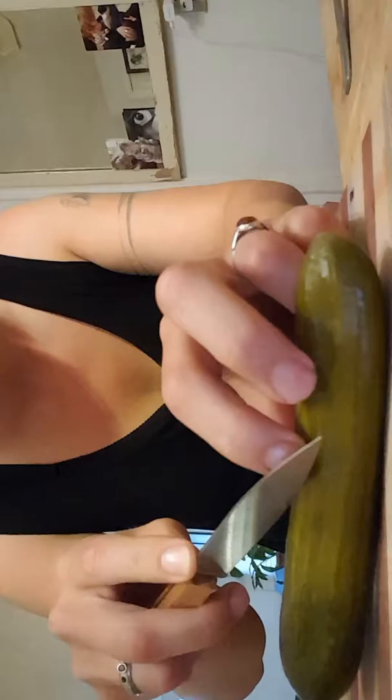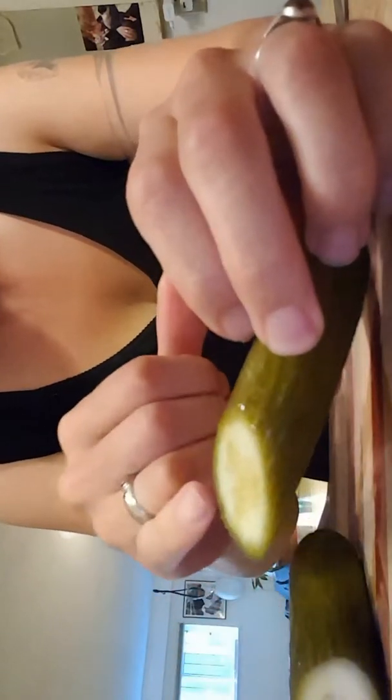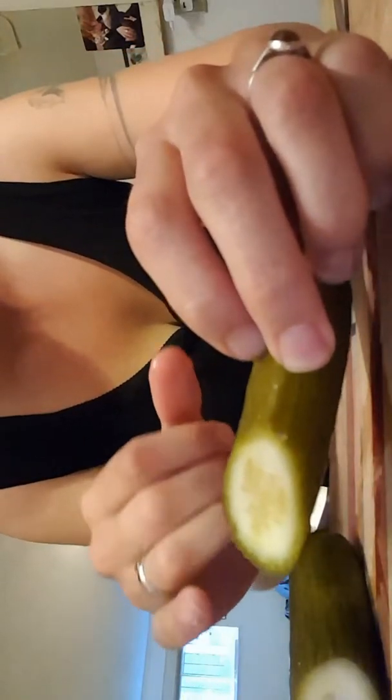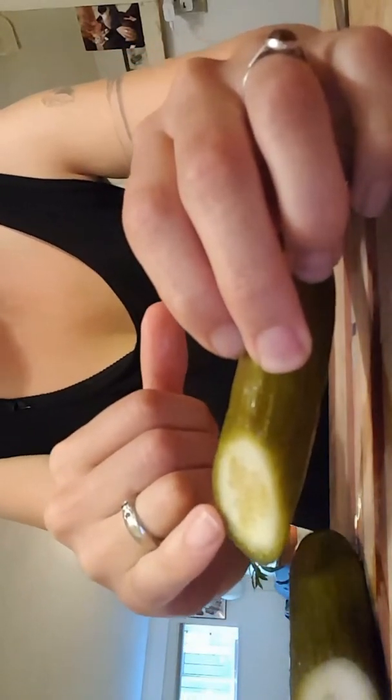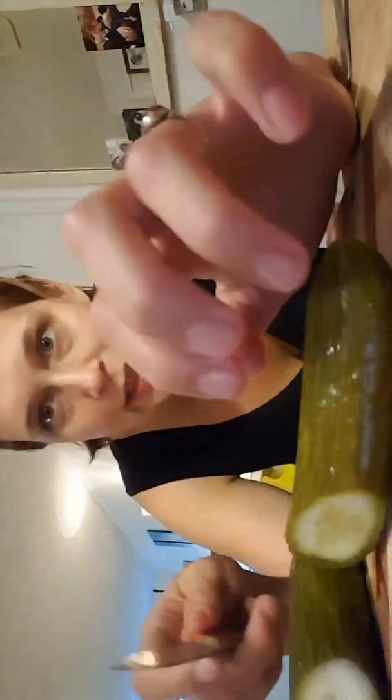I'm gonna show you when I cut them what they look like. You can see this pickle — you can see the olive color here. And when I slice into it you want to see that it's fully fermented. This one here you can still see quite a solid white color, and it's a little bit olive on the outside. So it almost looks like raw on the inside versus cooked on the outside. Fermentation is kind of like cooking without heat.